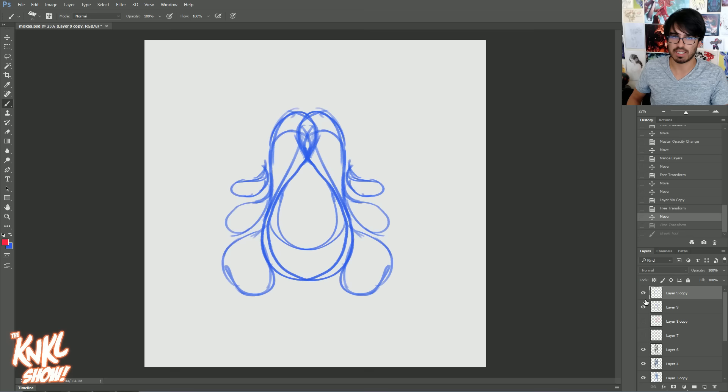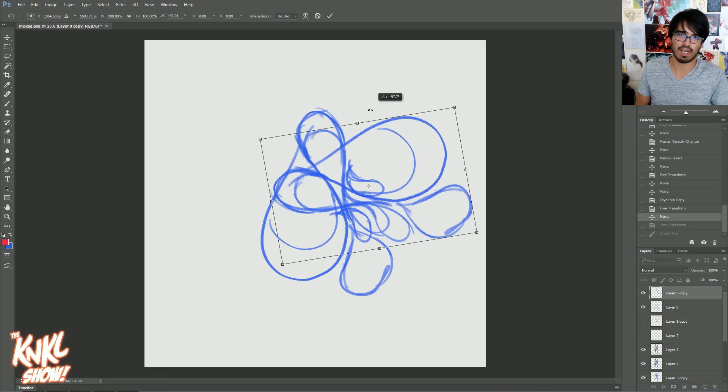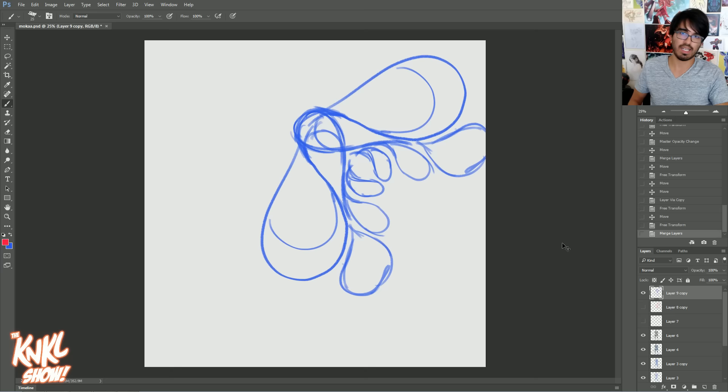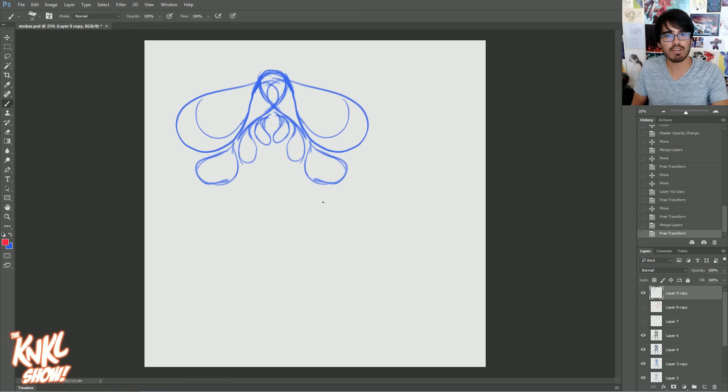Feel free, as you duplicate these things, to flip them around and try to find a happy medium. Like right there — that's kind of cool. Maybe flip it crazy like this. Doing stuff like this is going to get your mind going and allow you to start designing.